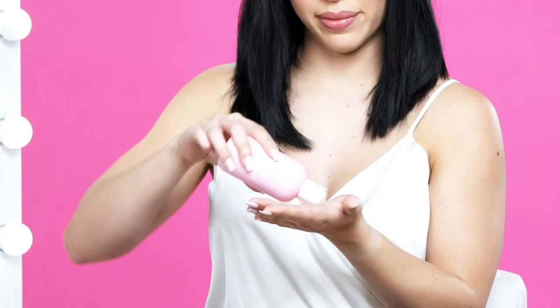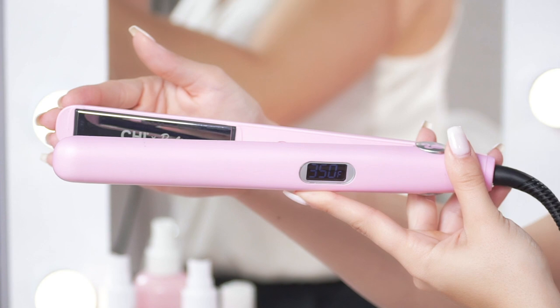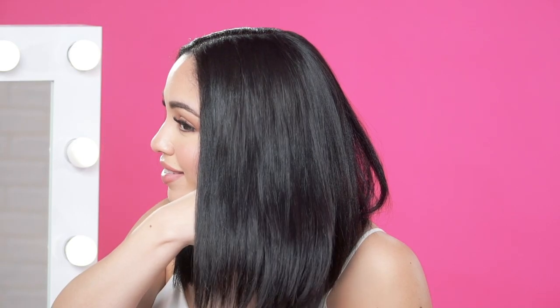To finish off the look, add a little bit more of the Chi and Barbie Silk Infusion for extra shine. Using this Chi and Barbie Dream Pink Titanium Iron, I achieved this sleek hairstyle. With Chi and Barbie, beauty is being you.